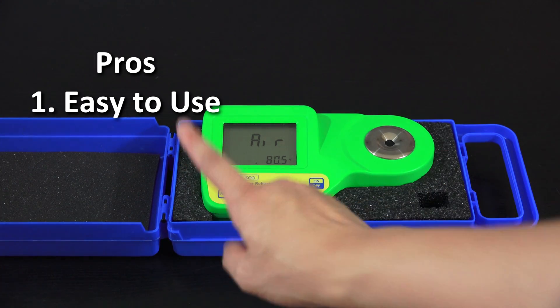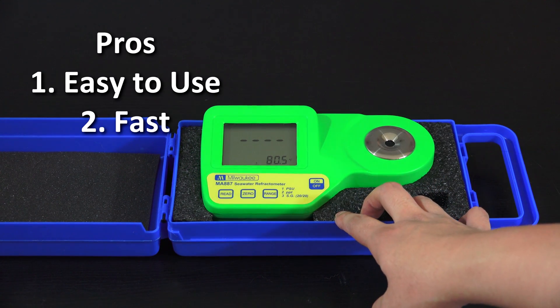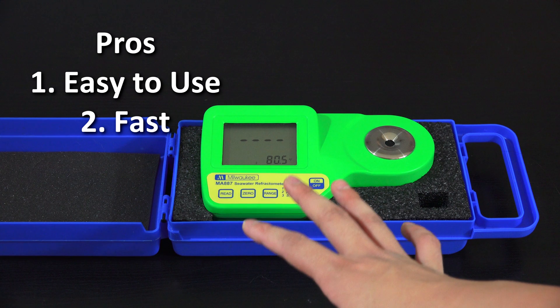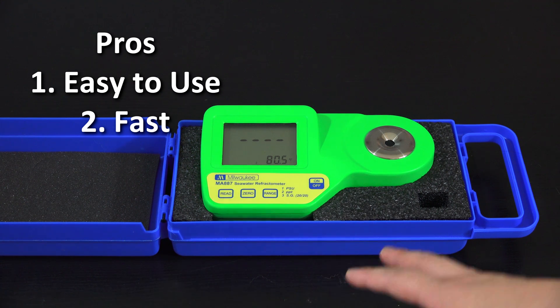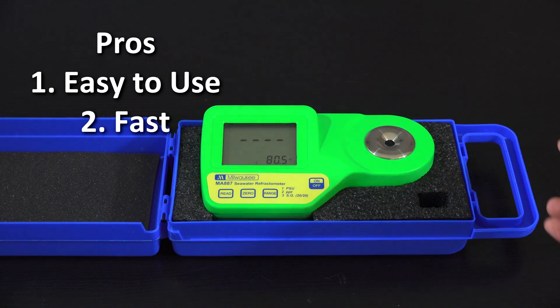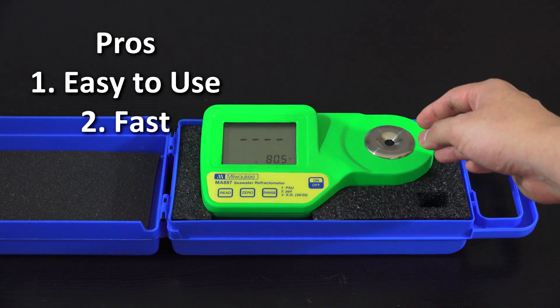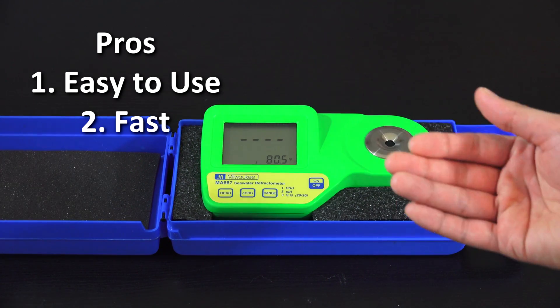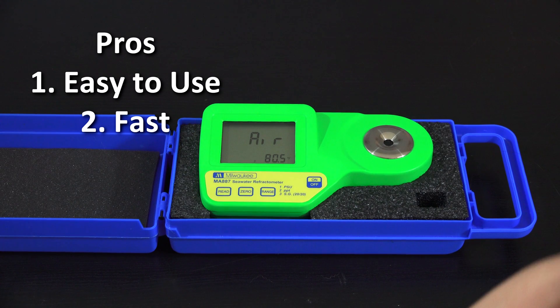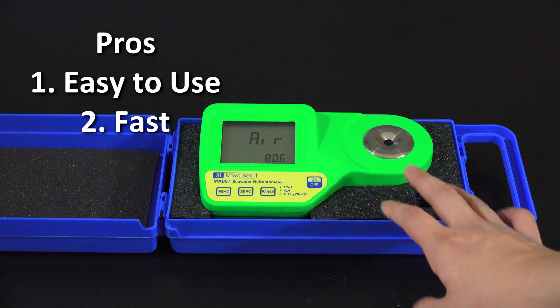Pro number two is it's fast. If I'm measuring the salinity of my water or a mix, instead of going back and forth placing water in and looking through an eyepiece making sure bubbles aren't throwing off the reading, I can just put the drop in, press one button, and it reads. If I don't think the solution was good enough, I just wipe it off, drop in another sample, press the button, and it reads again — no second-guessing or multiple attempts needed.